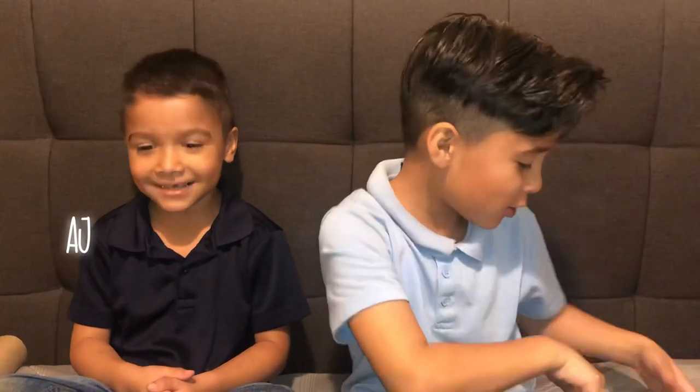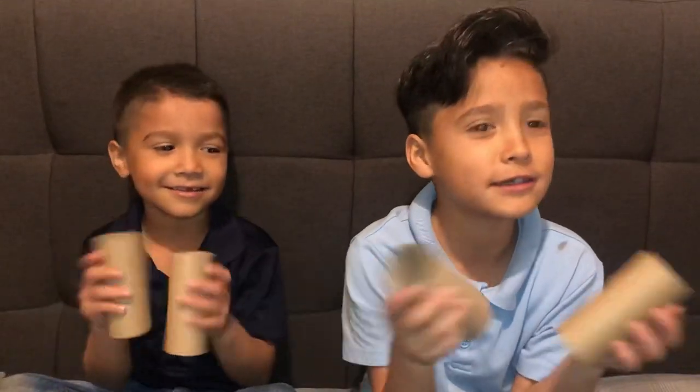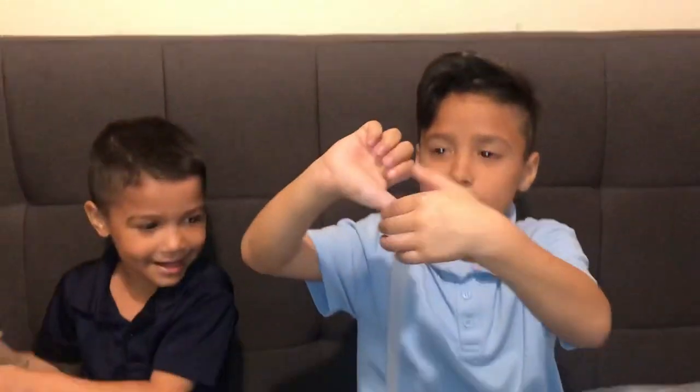Hey guys, my name is Matthew, my name is AJ, and we're gonna teach you how to make goggles. All you're gonna need is paper rolls and some tape.